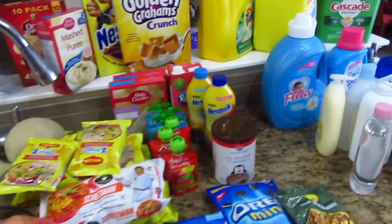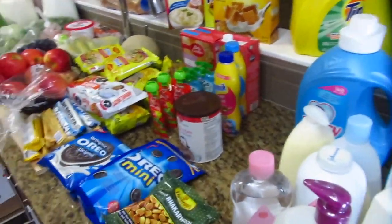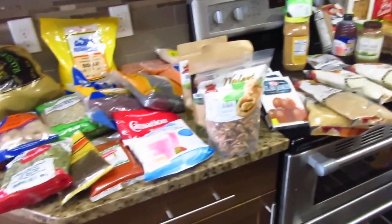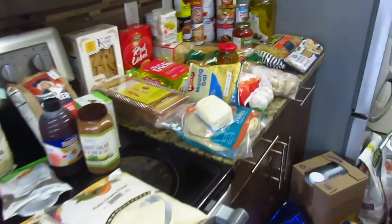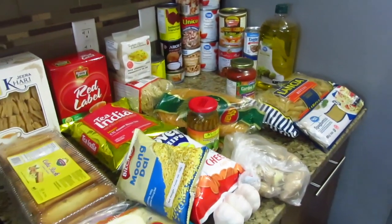So that was my grocery haul. How did you like the video? Please let me know in the comment box. If you liked the video, please like it, subscribe to the channel, and click the bell icon so you get notifications for future videos. Thank you for watching.